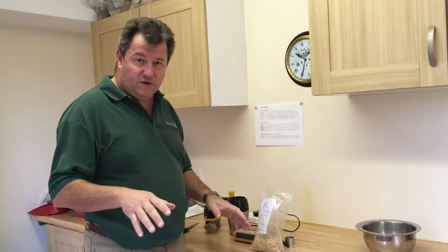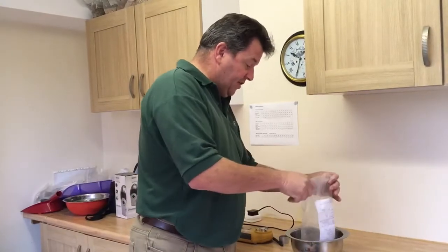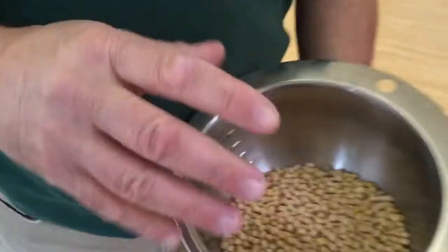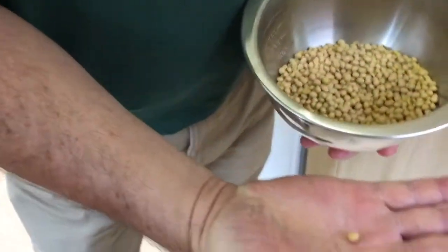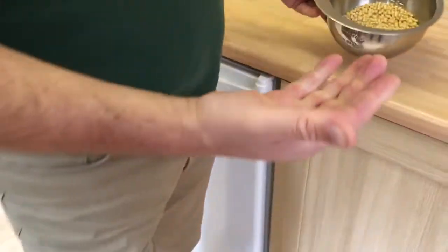Hello, this is a quick video on testing the moisture content of your soya beans, with a lot of growers asking how do we know when they're at about the 14% mark. First thing to do is have a quick look at a sample — this sample is about the 14% mark, it may even be slightly drier than 14. As you can see, they're no longer that kidney shape; the wet bean is round, but they shrink down to that shape.